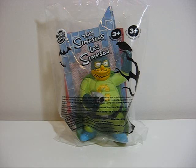Hello YouTube, this is Piper2381, and for this video I'm showing you guys a Burger King kids meal toy which is from the Simpsons. In celebration of Halloween, Burger King came out with this Halloween themed Simpsons toy.